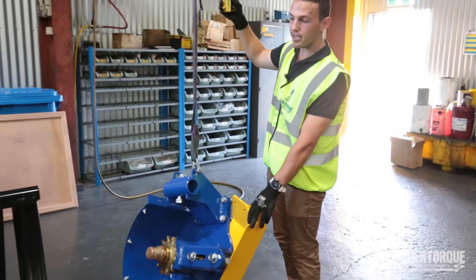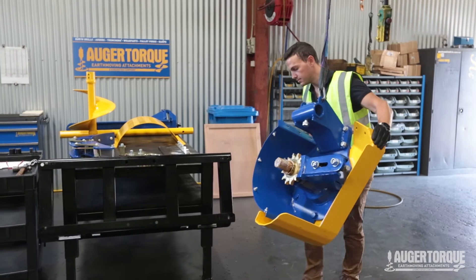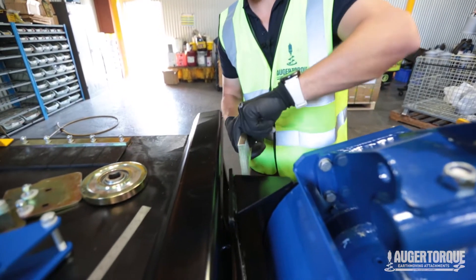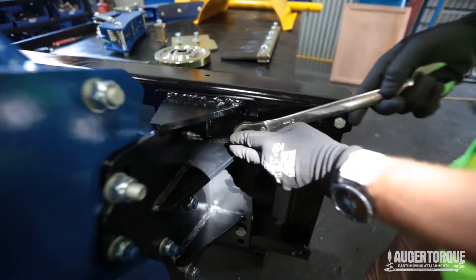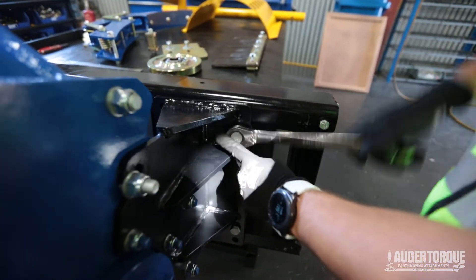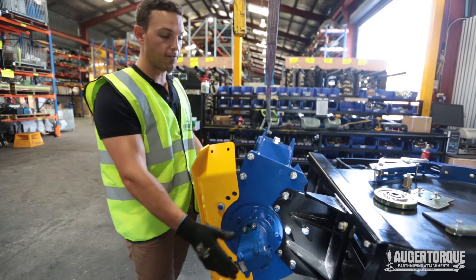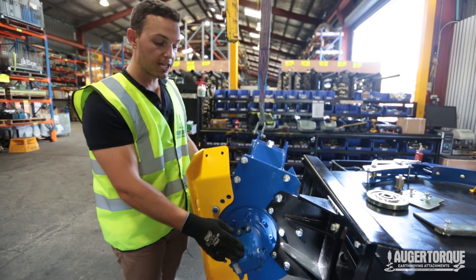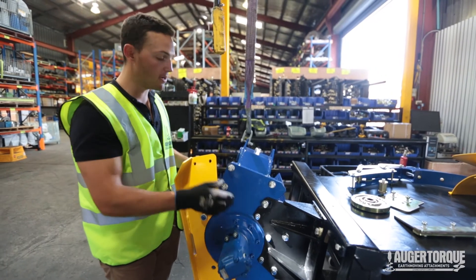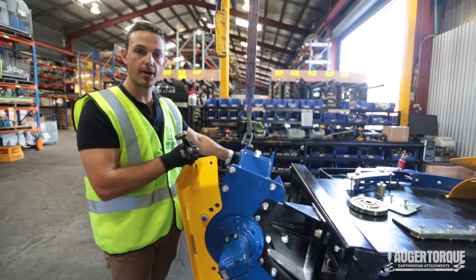From here it's time to affix our trencher body to our frame. We're going to fix our clamping plate to the top of the butterfly plate and hard fix it to our trencher. When you affix your trencher to the frame, just make sure the motor is about in line with the end of the frame — that ensures when you hook your hoses up and attach the spoil guard it all fits up nicely.